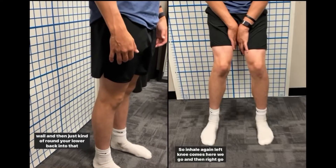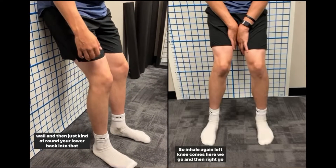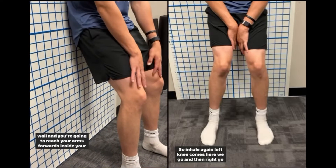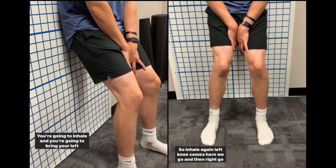Bring your butt to the wall and round your lower back into the wall. Reach your arms forwards inside your thighs, and then inhale.